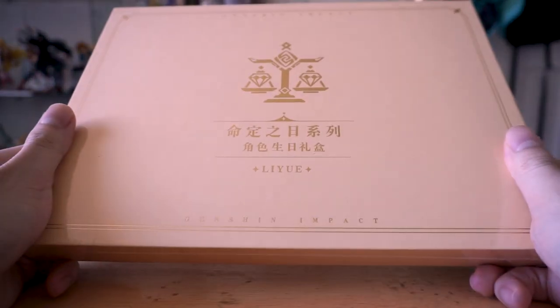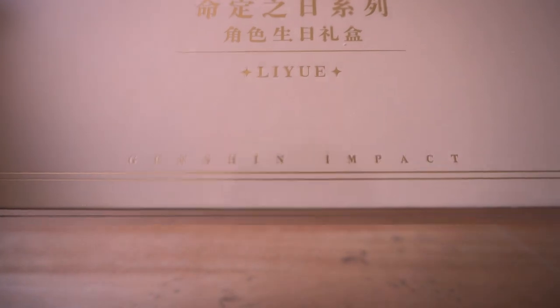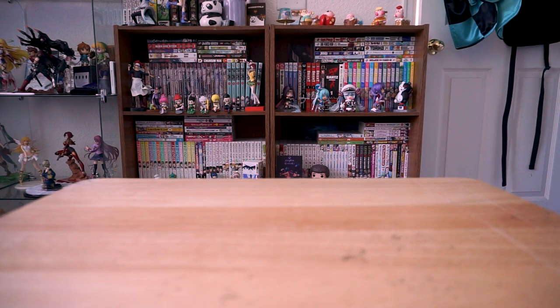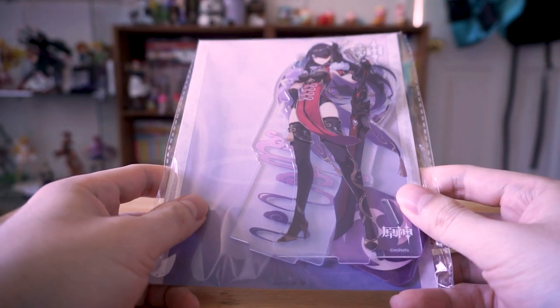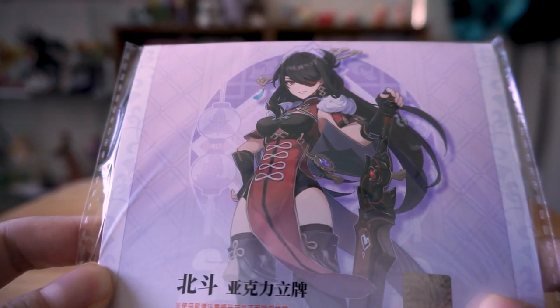In case I didn't waste enough money on Genshin in-game, I thought why not blow some extra cash on buying the official merch. So I pretty much picked up everything on AmiAmi related to my favorite character, Beidou. She's pretty much the reason I'm addicted to Genshin and I can't quit. She totally deserves to be a 5-star character.